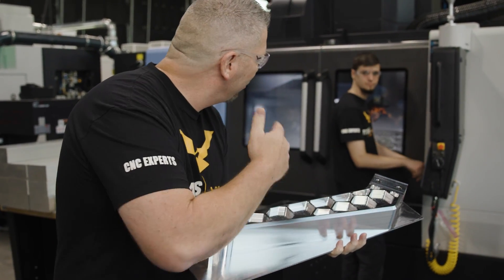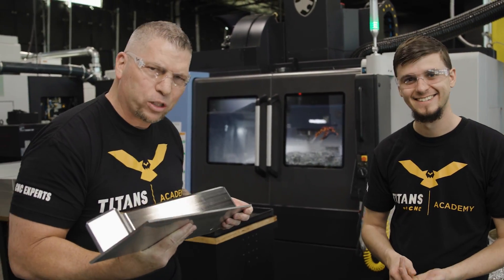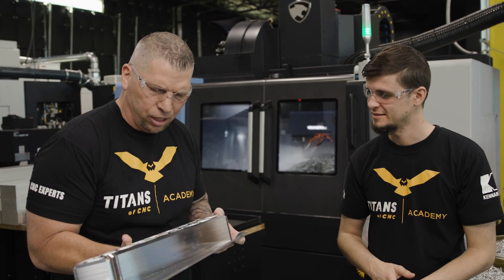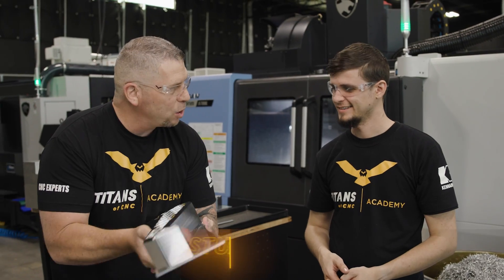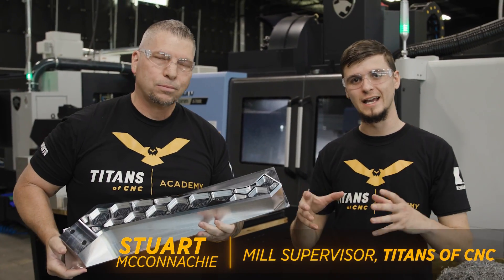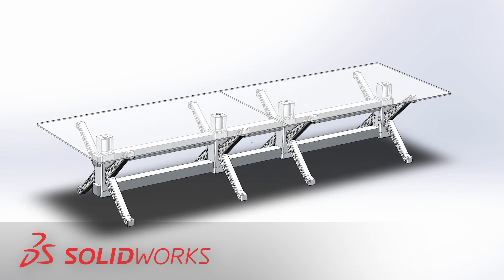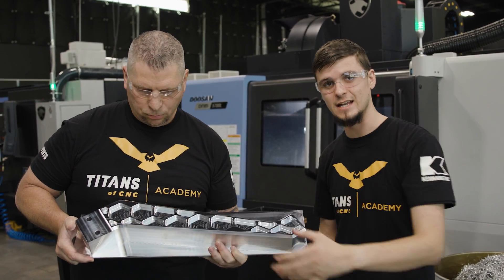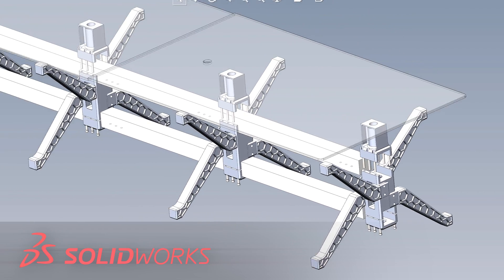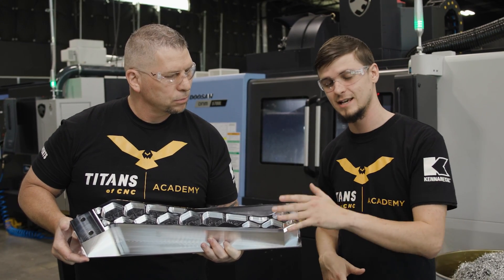Stuart is holding some crazy tolerances with beautiful surface finishes - got that iso-grid look to it. Stuart explains: the leg is an identical piece on one side and the other, so we're going to make 16 legs that will ultimately be 8. This end actually slides into our next part. This is the first operation - we're then going to flip it over and cut this same shape on the back.